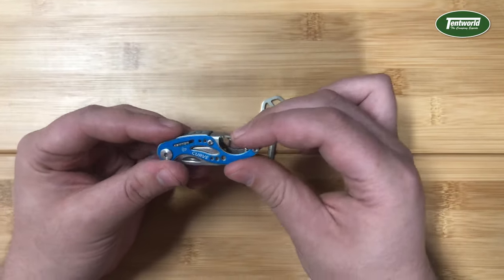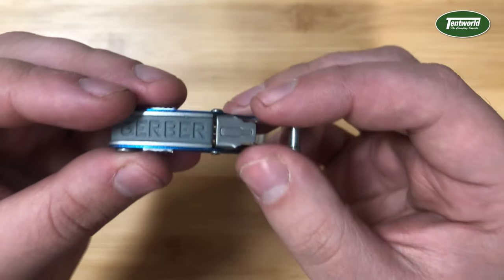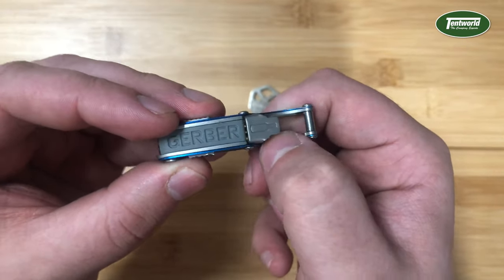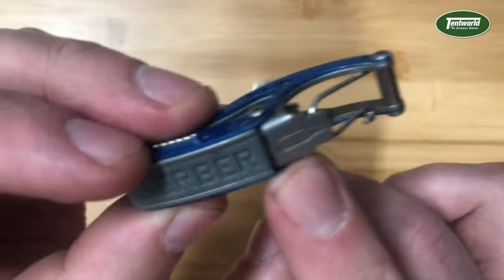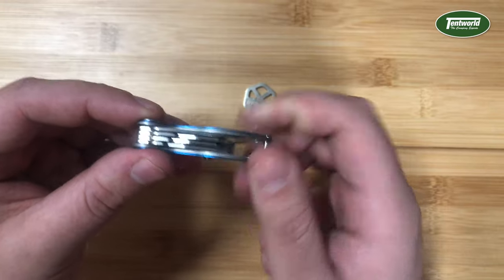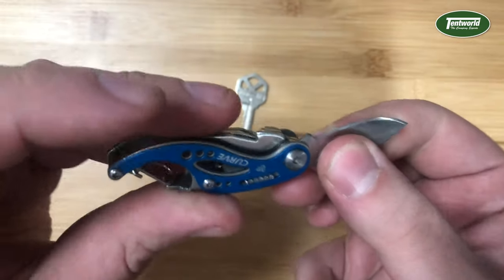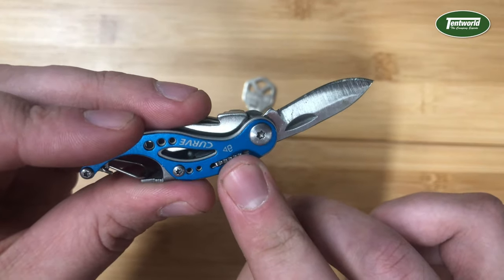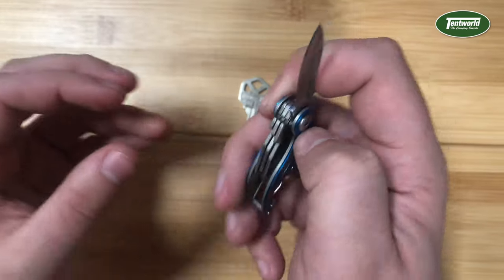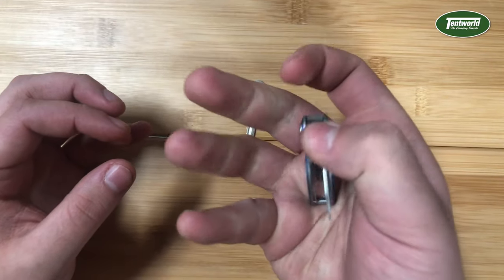This tool has six functions, which is pretty great for such a small tool. First, there's a bottle opener here on the back, which I found works really well — you can see the bottle icon here to indicate that. The other five functions fold out from the other side and lock into place with this nifty sliding mechanism on the side, which has a perforated grip so it's nice and easy to open or close with just one hand.